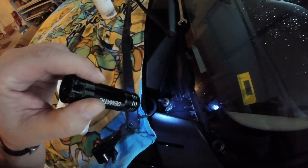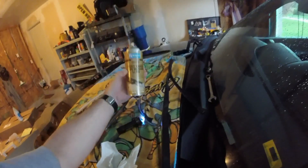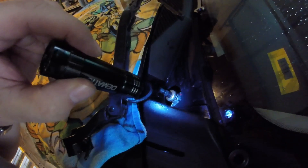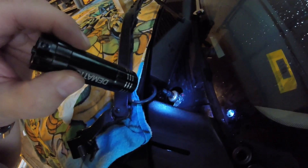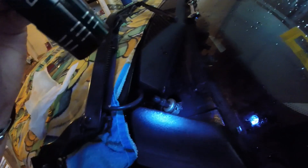I drilled a hole in it and just started squirting some chain oil in here. I'm using this oil right here — Miley chain pin bushing lube. I started doing this yesterday, squirting some oil in there, but I didn't give it enough time. I did it on this one too. I just drilled a hole — I figured I can't hurt it, it's not working anyway. So I've just been squirting oil in there, little bits at a time.